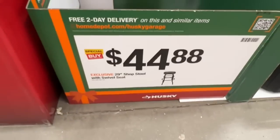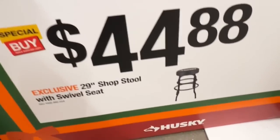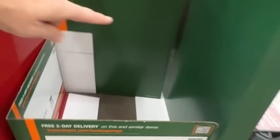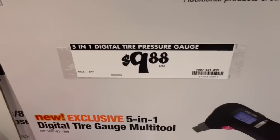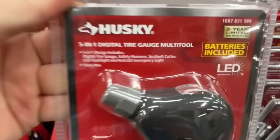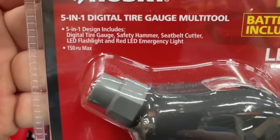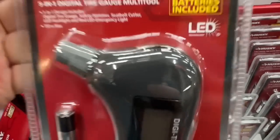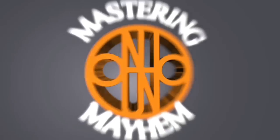This one is out of stock - people bought them up right away - the Husky 29 inch shop stool with swivel seat, $44.88 right now at Home Depot. All I got is a photo and a SKU number - they are all out. Here's a new one from Husky: it's a 5-in-1 digital tire pressure gauge for $9.88. The 5-in-1 design includes digital tire gauge, safety hammer, seat belt cutter, LED flashlight, and red LED emergency light. 150 PSI max, batteries included, two year limited warranty. Pretty awesome tool from Husky.